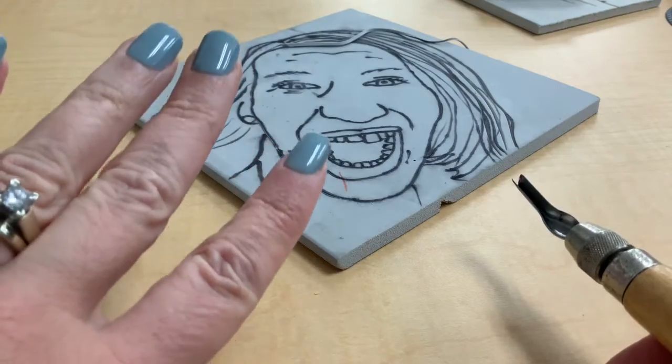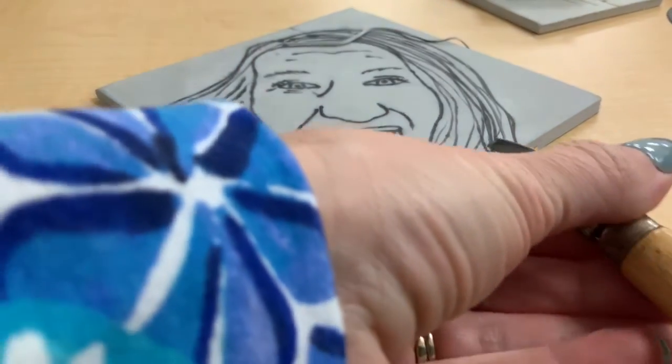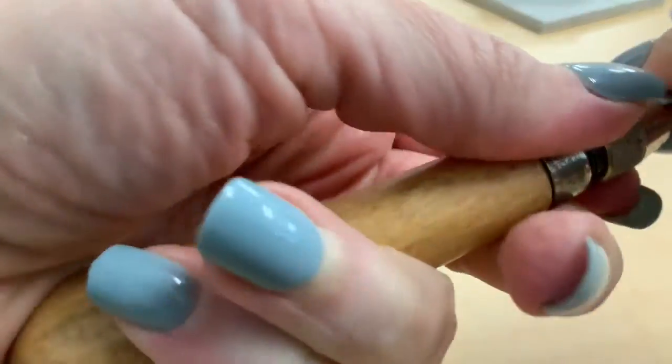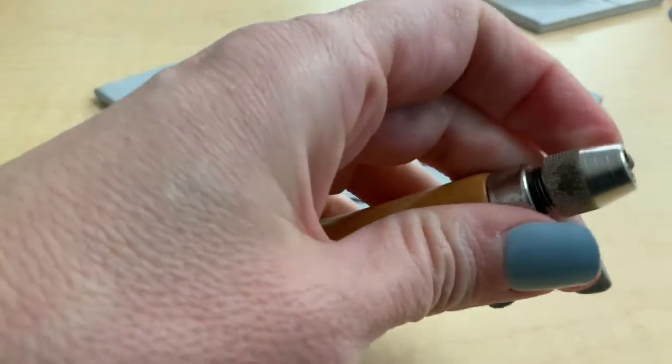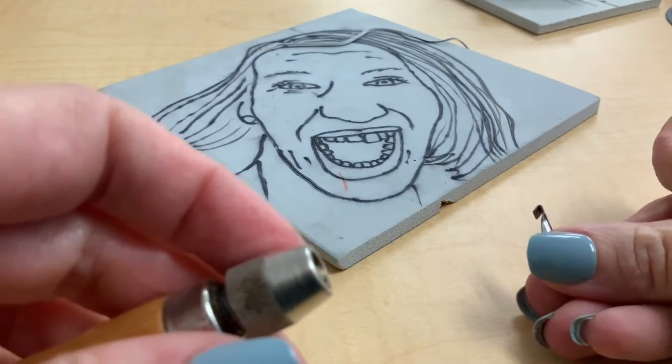Now this part gets confusing. We also have tools called linoleum zips. I'm going to change this over and pull out this blade — sometimes you do have to pull and wiggle these ones to get them to loosen up and come out. Once you pull that one out, we're going to be putting in another one. This one looks different on the edge — it kind of looks like a little hook, like a candy cane.